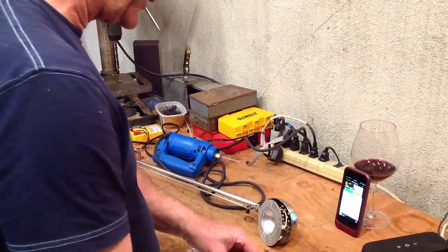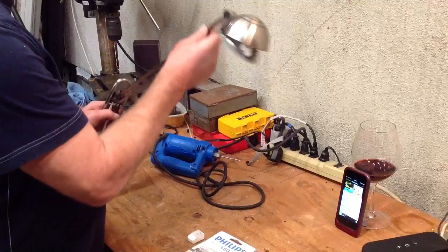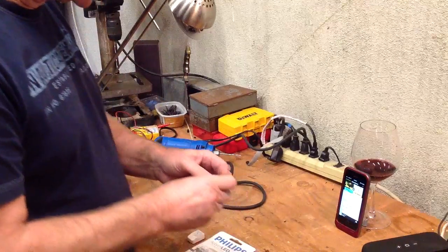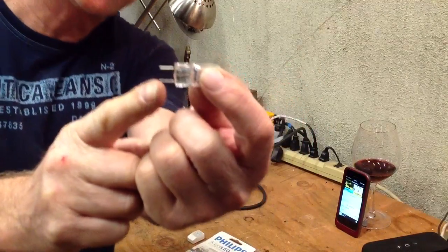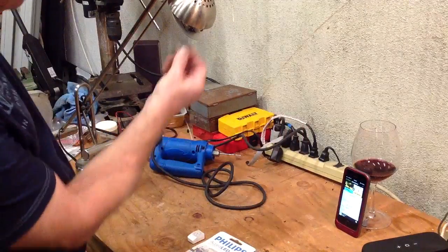This is for the person that has an old halogen light, or even a new one that uses these little halogen bulbs. Now this is not the exact bulb, but this is the bulb I'm speaking of. It has two pins coming out of it, and it's pretty much just a bulb that fits up inside here.